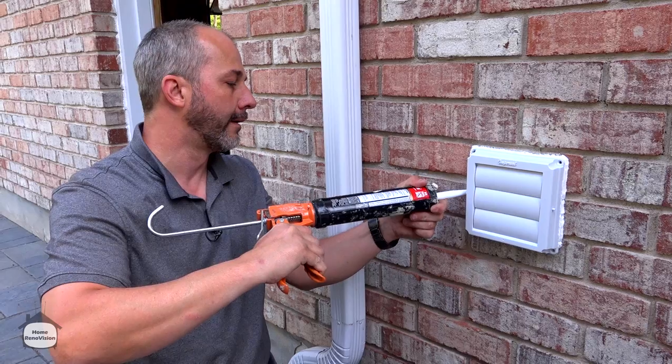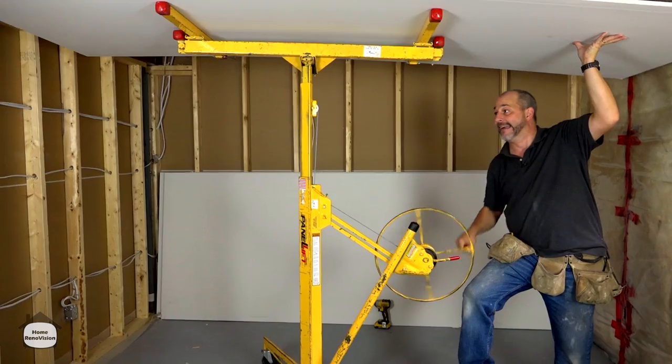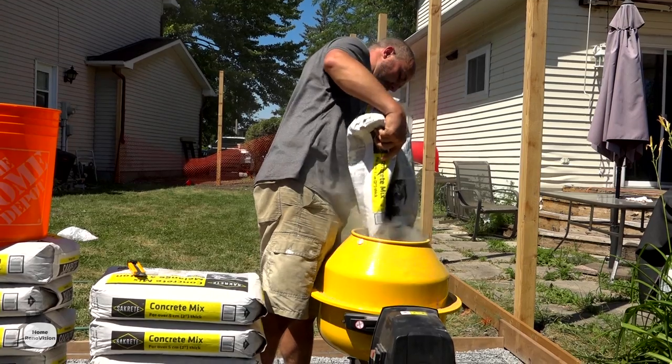For the last three years Max and I have been doing how-to videos to help you guys renovate everything at your house — from flooring, painting, drywall, bathroom renovations — but things have changed.